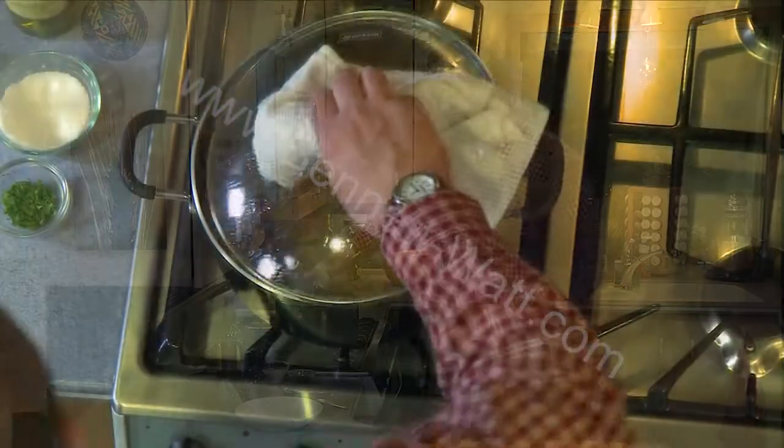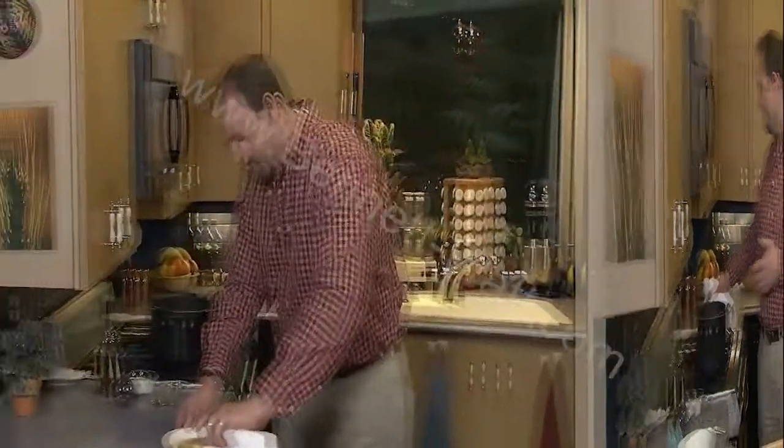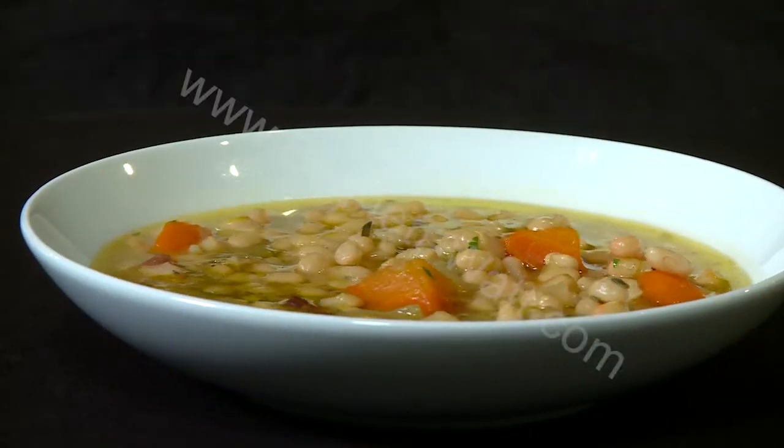It makes me think of a couple of things, especially about bean soups that I wanted to mention. First is the amount of water that you put in the soup. Remember at the beginning we said it was going to be about 8 cups of water to a pound of beans. So there we go — this is our Tuscan white bean soup.